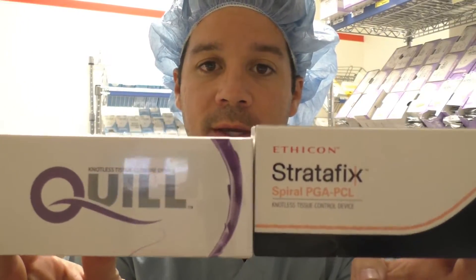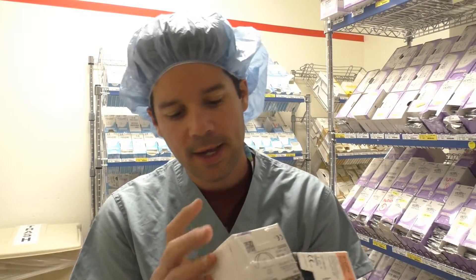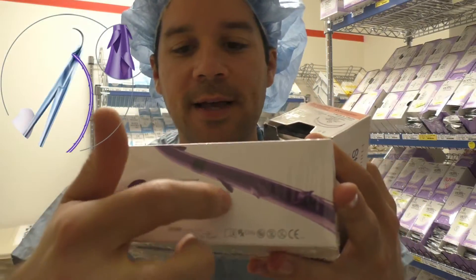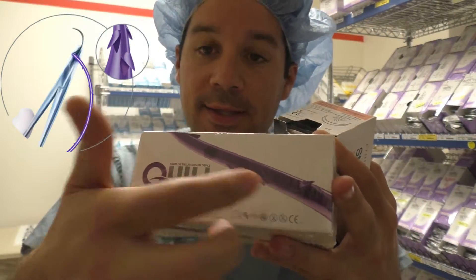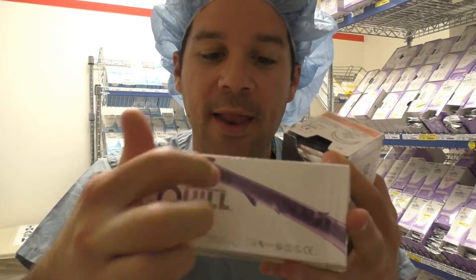The first crazy type of suture I want to share with you guys are these guys right here — the Quill and the Stratafix. These are interesting sutures, and you can kind of see from the picture here on the side of the box that the suture itself has these cutouts. It's a monofilament suture, but it has these little cuts, these little barbs, and all of those barbs go in one way. What's interesting about this is that it enables the surgeon to not have to tie a knot.